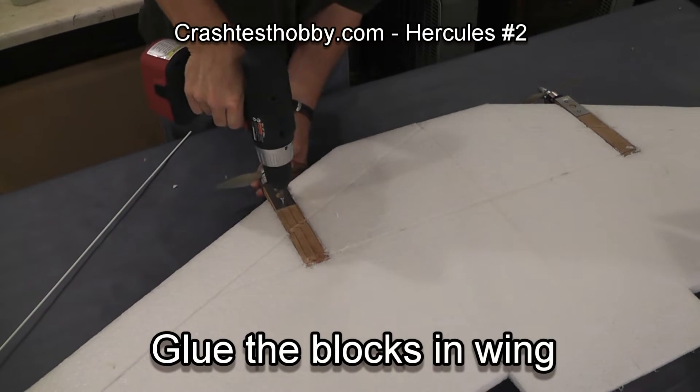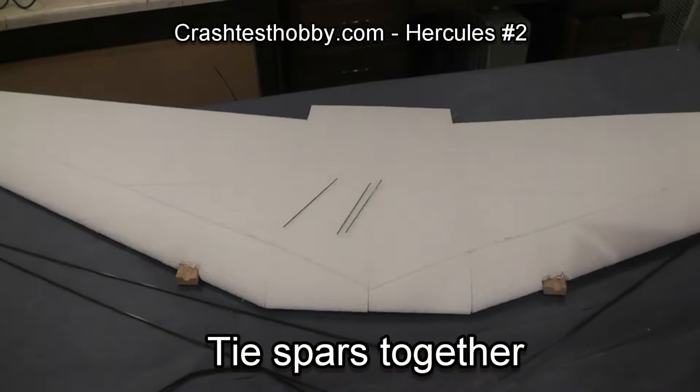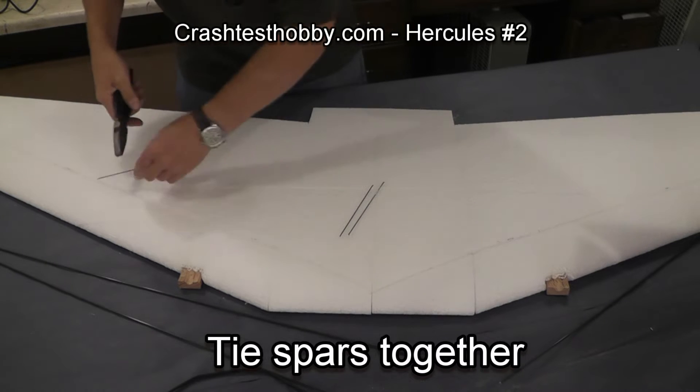At this point I'm going to remove the metal plates from the motor mount blocks, which will help in later construction.